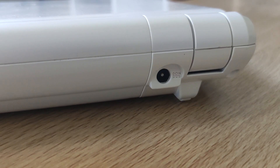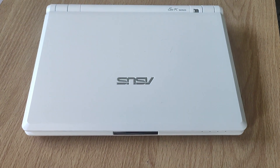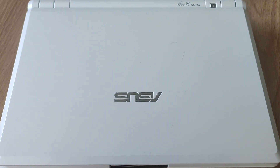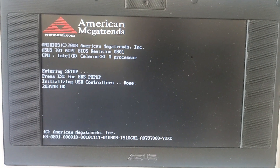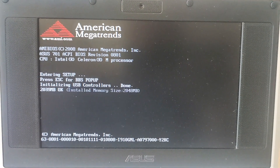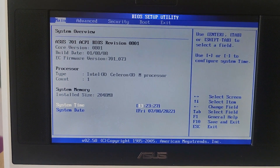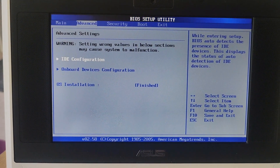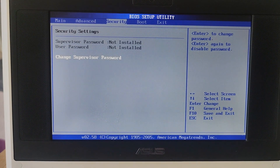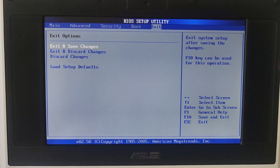A lot of people consider these systems as hopelessly useless because they are so slow, and also the Atom range they are so slow as well. So let's have a look at what we can do with it in this video. Here it is booting up. I've actually upgraded this to two gigabytes of RAM - it came with 512 megabytes. Here is the BIOS. I just thought I'd show you the limited BIOS system as it's not nothing pretty and it's quite locked down, so yeah, there's the BIOS.